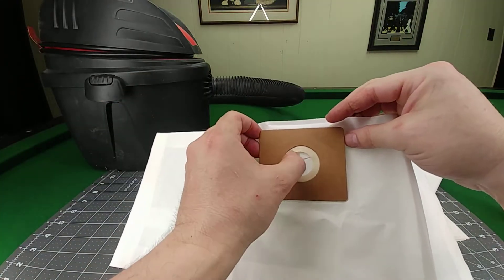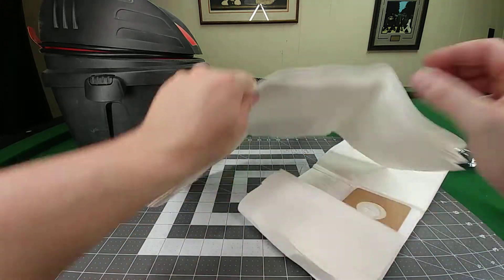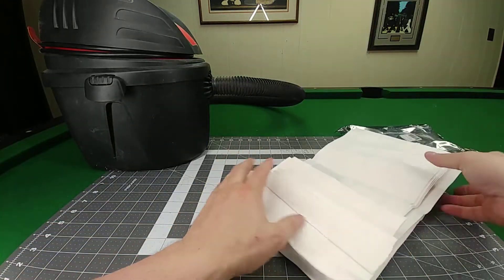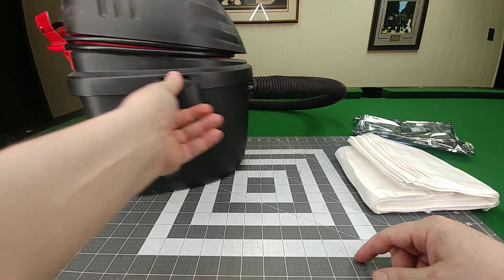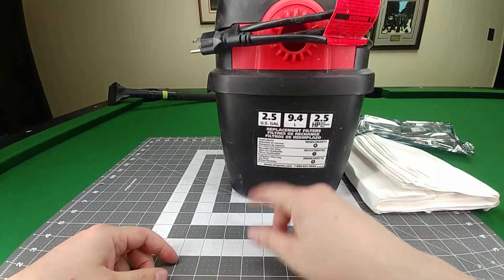They have a little cardboard piece that slips into the vacuum and a rubber-type gasket around the outside so it seals better. I'm using them in this two and a half gallon shop vac — a little tiny shop vac I keep out in the garage.